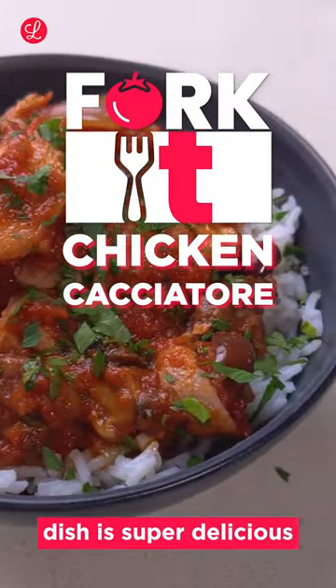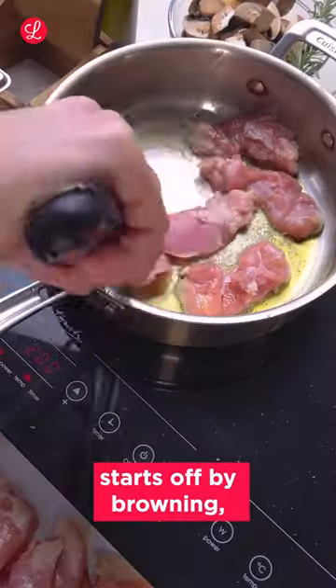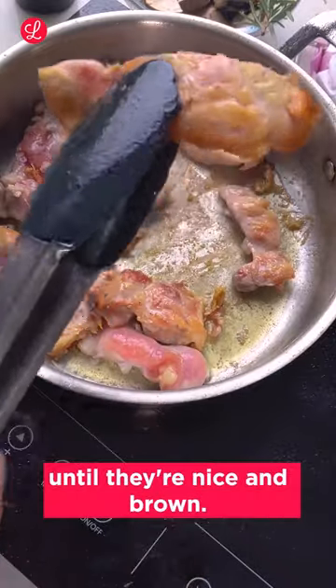This rustic Italian braised chicken dish is super delicious and it's not gonna break the bank. Chicken cacciatore starts off by browning some chicken thighs in a nice hot pan until they're nice and brown.